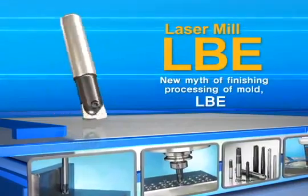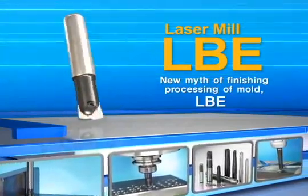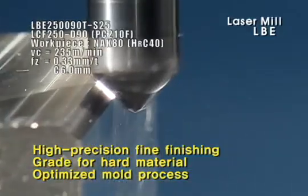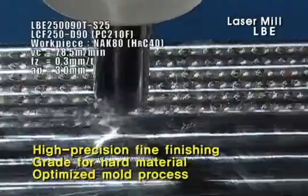Laser Mill is an indexable end mill for high precision finish processing of mold. It materializes excellent tool life combined with Corloy's high solidity material type, optimized mold processing as MQL correspondence type, and applies to various product processing.